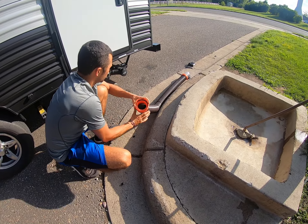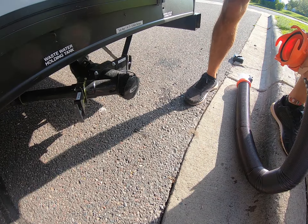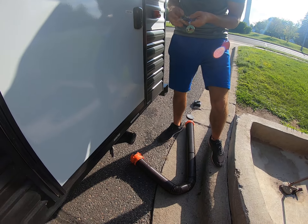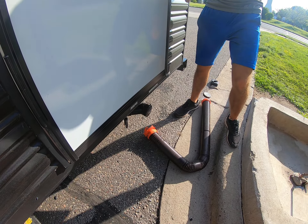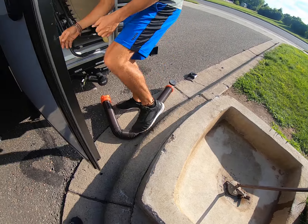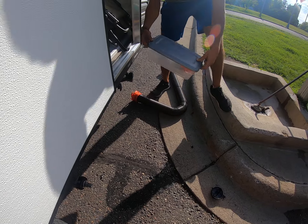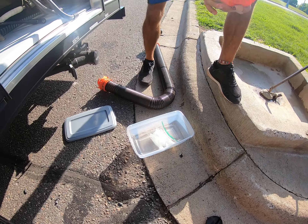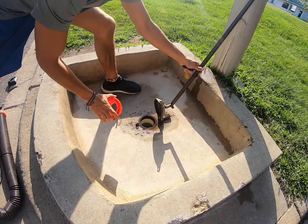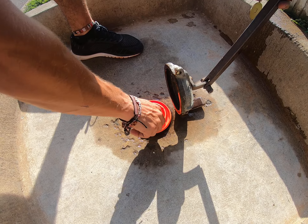Cap off. We've got a 90-degree fitting with all three different common sizes in the US. Hook this baby up and screw her in a little bit.